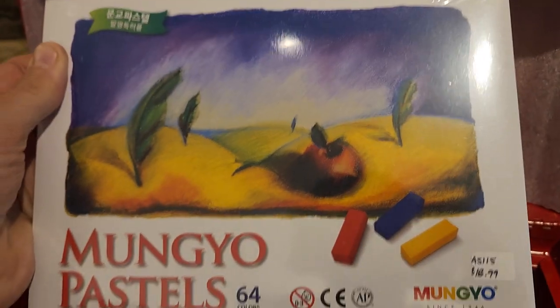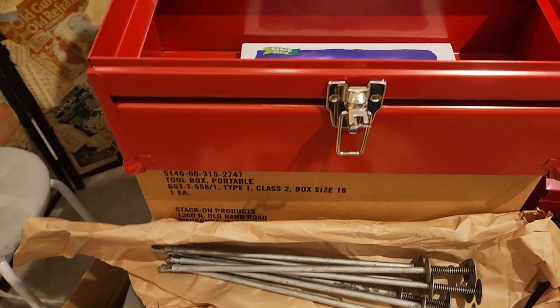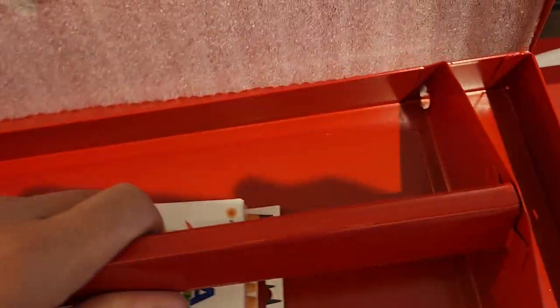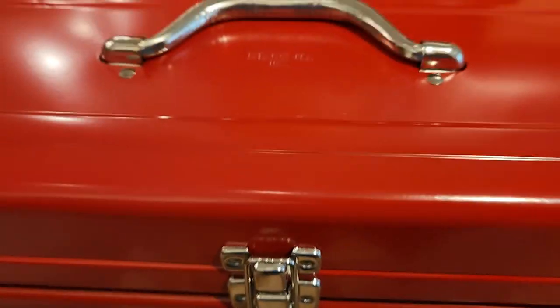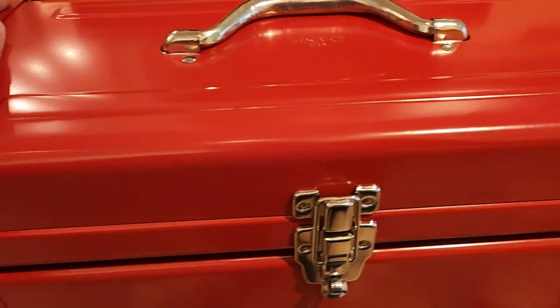These are just the pastels here. So you can keep all this stuff and build yourself a little kit that you can take with you wherever you want to go. Just throw your art supplies in — all your brushes and everything you need. Close it up and you have a nice little kit that you can take with you.